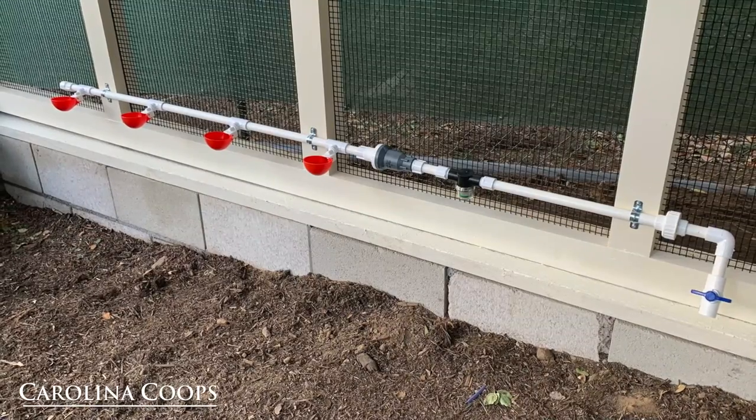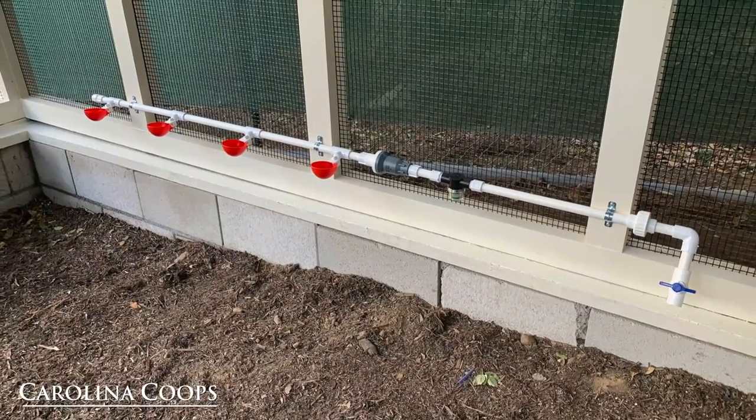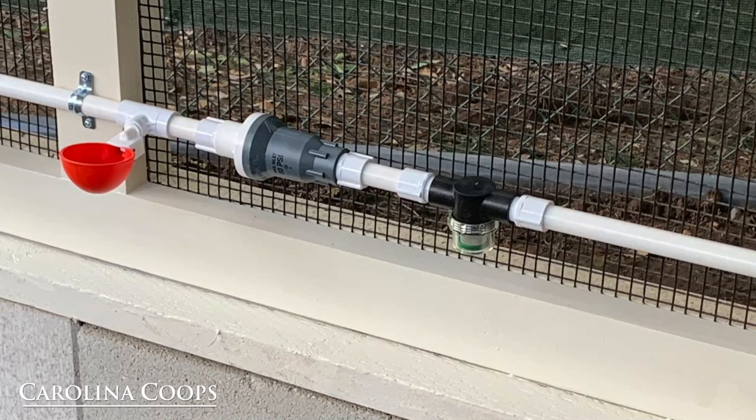Here is a water bar that we custom made on site. This water bar is actually designed to hook directly to the city water. Because of that, we have installed an inline filter along with a pressure regulator. Most city water systems are usually around 60 to 70 PSI, and you don't want that much pressure coming to either horizontal nipples or, in this case, drinking cups. So the pressure regulator brings it down to — in this case with cups — about 10 PSI.